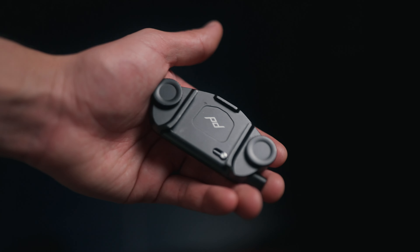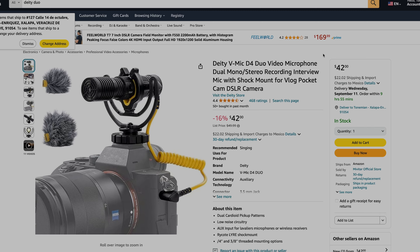Next is the Rode VideoMicro — a small, compact mic with good quality audio. You don't need extra batteries or switches; it starts working as soon as you hit record on your camera. The original is around 70 bucks, or you can get the V2 for 72 bucks. An alternative I've been looking at is the Deity Duo at 42 bucks, which has two microphones — one facing you and one facing your subject — great for vloggers.